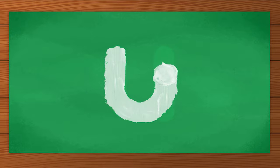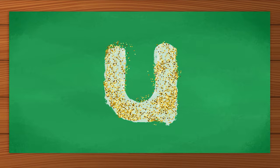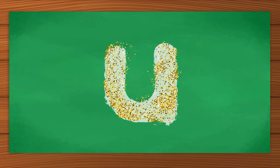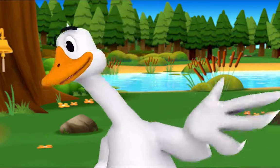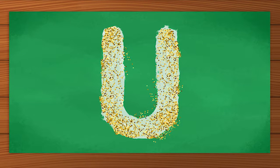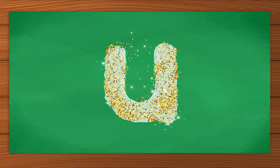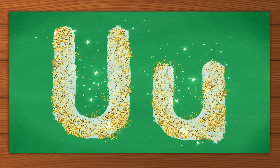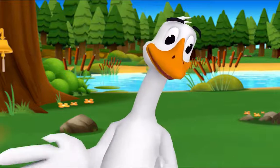Nice job! I want to try! You did it! Let's look at the letters we made. What's this letter? U — exactly, uppercase U! And what's this letter? U — that's right, lowercase U! Nice job! Nice work everybody. Thank you, Mr. Goose!